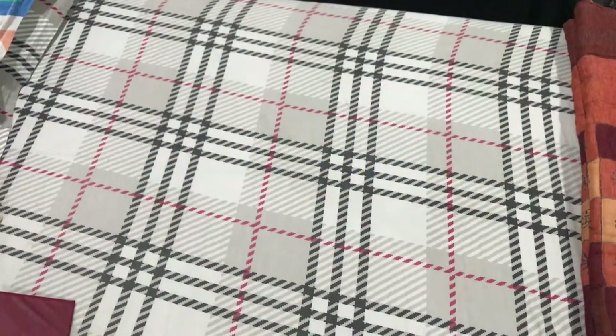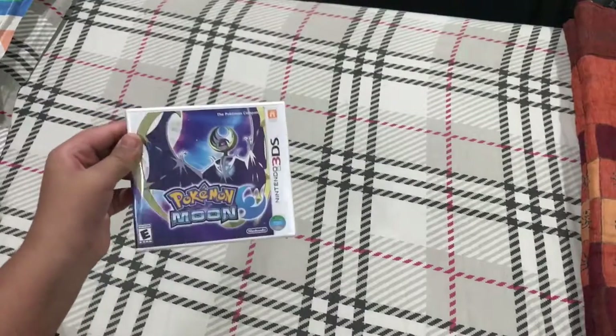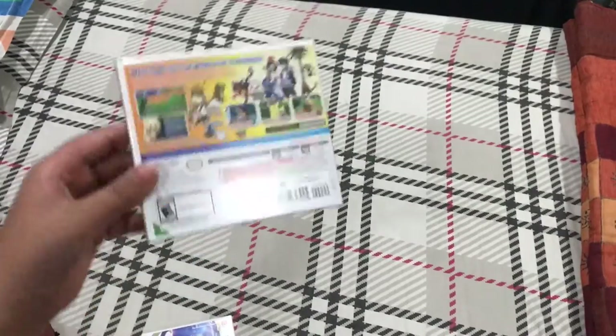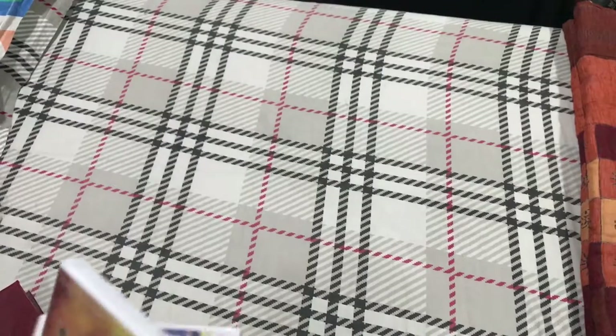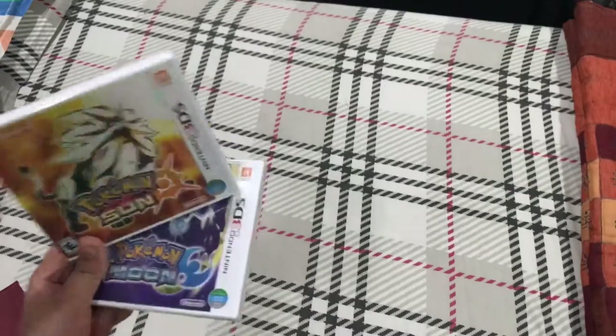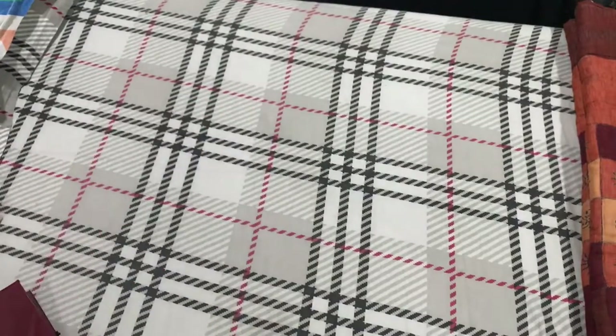Hey guys, this is me and I know we haven't uploaded for quite some while, but that was because we had a review and so on. In this video we are going to be unboxing Pokémon Sun and Moon. This is just the Moon part of it — here is Pokémon Sun — and I've been waiting for this for such a long time because I love Pokémon games, especially the ones on the DS.